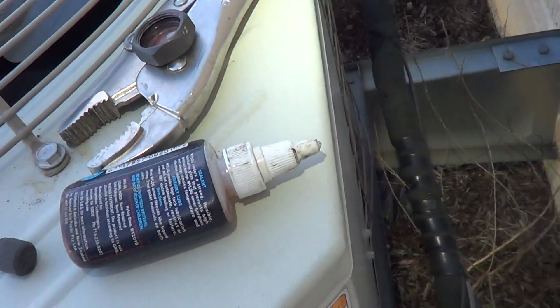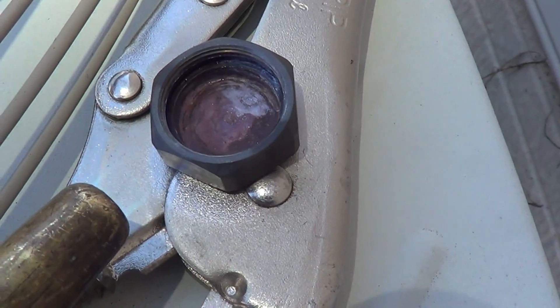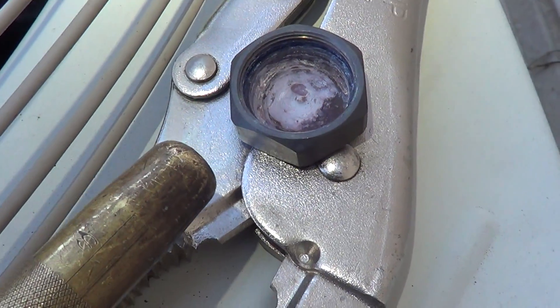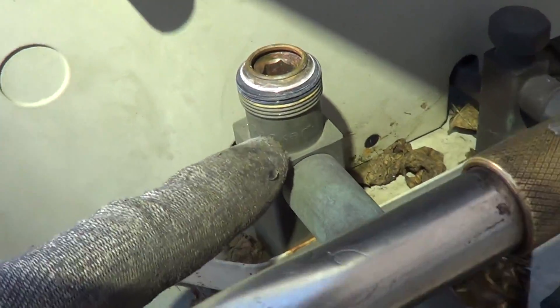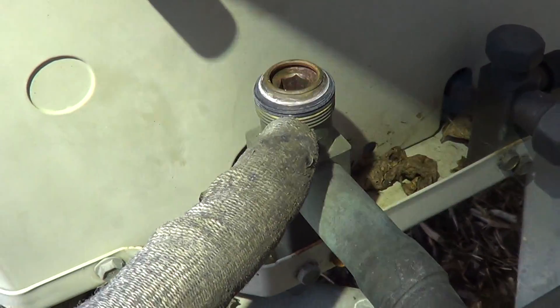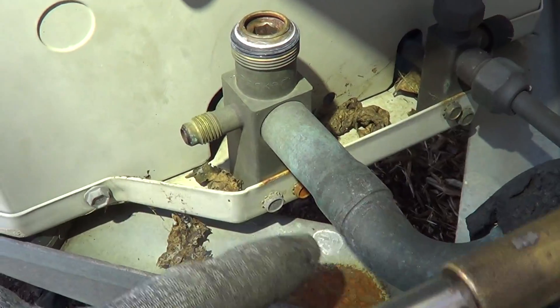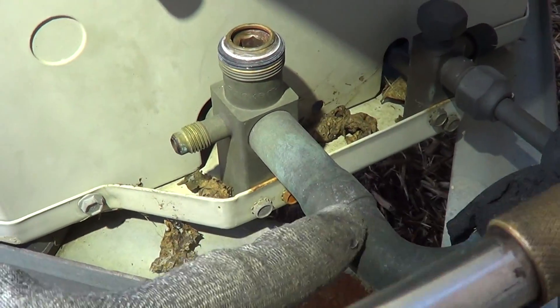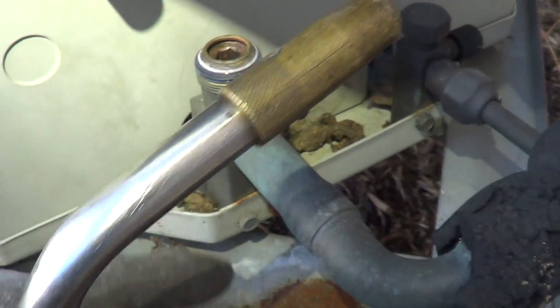Just need to heat it above 212. Above 212, not 600. Sometimes these are soft soldered — not 400 either. You're going to be in a whole world of hurt. You have to be careful.